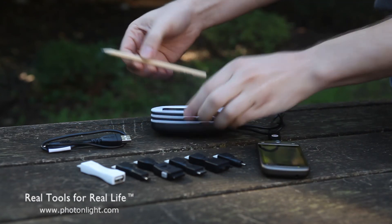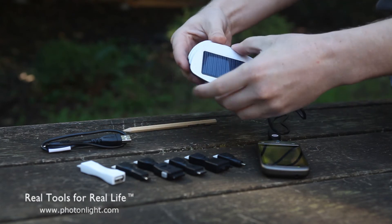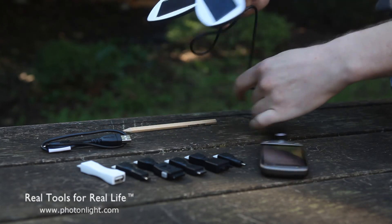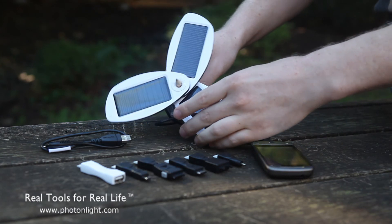So it's a very cool device. It does come with a Solio pencil here, so you can prop your charger up, or you can attach it to pretty much anything else — a tree branch, or prop it up in your window.